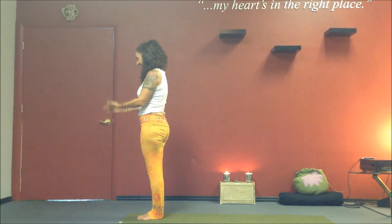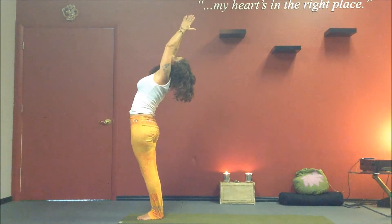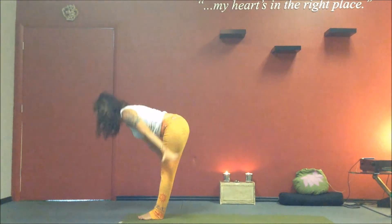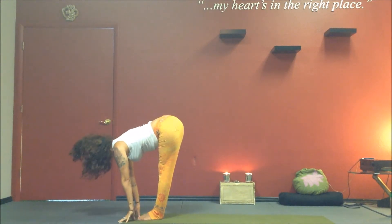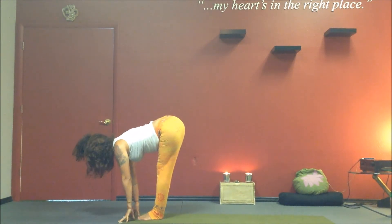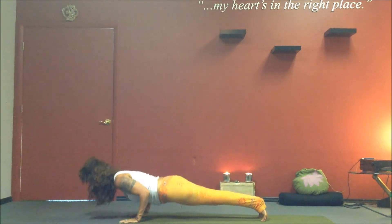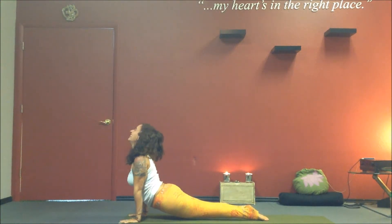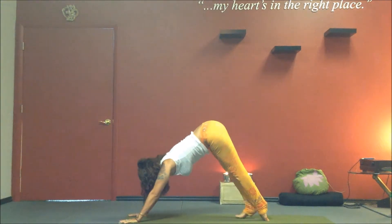Inhale again. Circle the arms out and up. Stretch up and back. Exhale, forward fold — Uttanasana. Inhale, Ardha Uttanasana, flat back. Exhale, plank, Chaturanga. Inhale, upward facing dog. Exhale, downward facing dog.